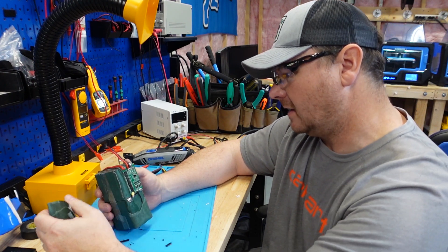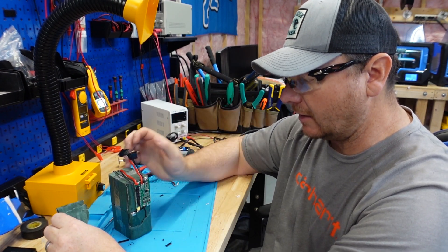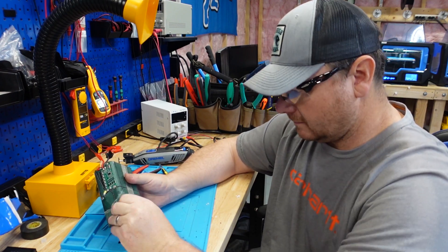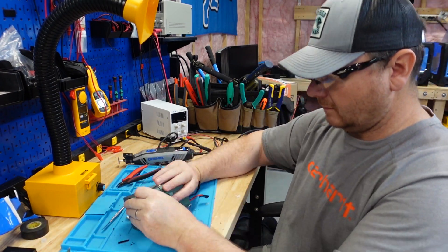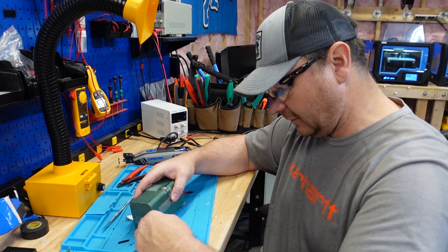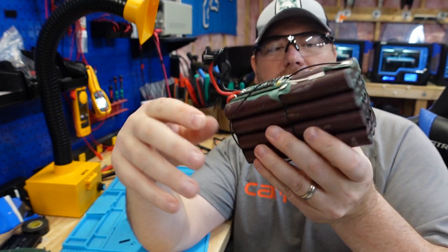You're only pulling like 10 to 15 amps max with this battery. Those wires are plenty thick enough to handle that load. But if I had to make a change to this battery at this point in the video, I'd say don't cover the BMS with fish paper. This thing is wrapped up better than Christmas presents.